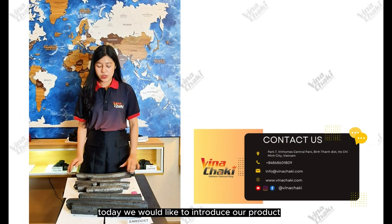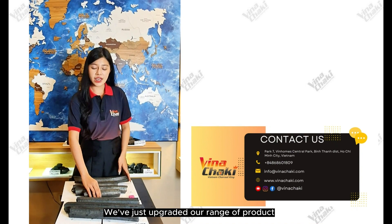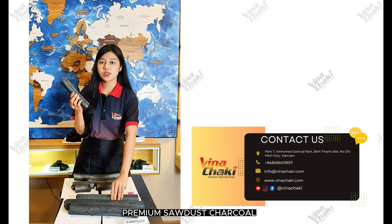Welcome to Vinachaki, King of Vietnam Chaco. Today, we would like to introduce our product, Sodak Chaco Picket. We have just upgraded our range of products into two grades of Chaco. First, Grade A — Premium sort of Chaco.